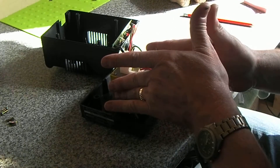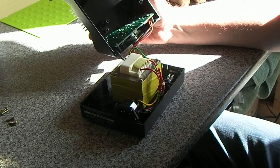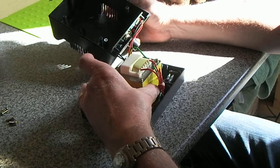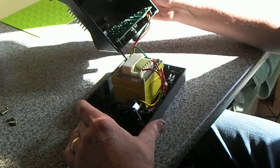I noticed that this was stinking hot, so I put my thermocouple on it — probably five, six minutes after it had been turned off — and this transformer is 50 degrees, so pretty hot.